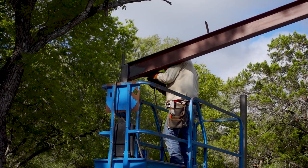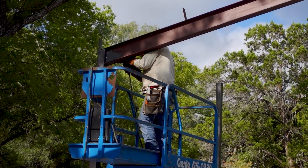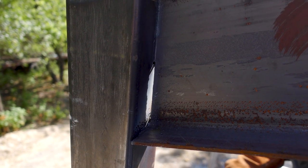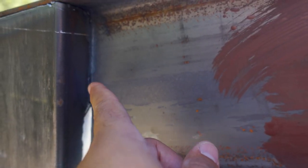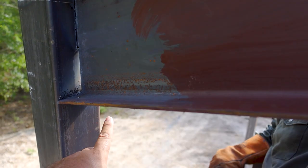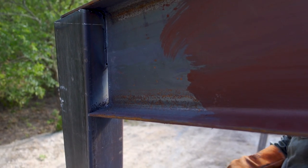You saw how that I-beam locks into that square tubing — now it's just a matter of welding it in place. This is what it looks like after it has been set in the square tubing. That's the hook they cut into the web, with a little tiny gap right there. Now they're gonna weld everything — the bottom, up the side, all the way around, on both sides.